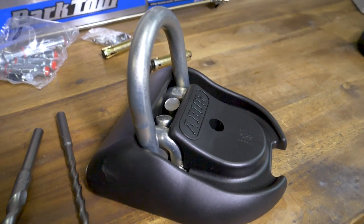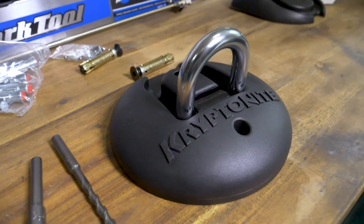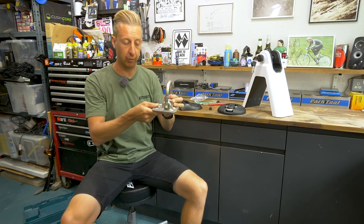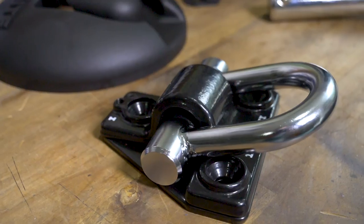These are more traditional ground anchors that go on the floor. They have a cover over the top of them, so if you fit one in a garage, for example, you can drive your car over the top of it, no problem. Fundamentally, it's a plate with a big shackle loop, and it bolts to the floor and you lock everything to it.